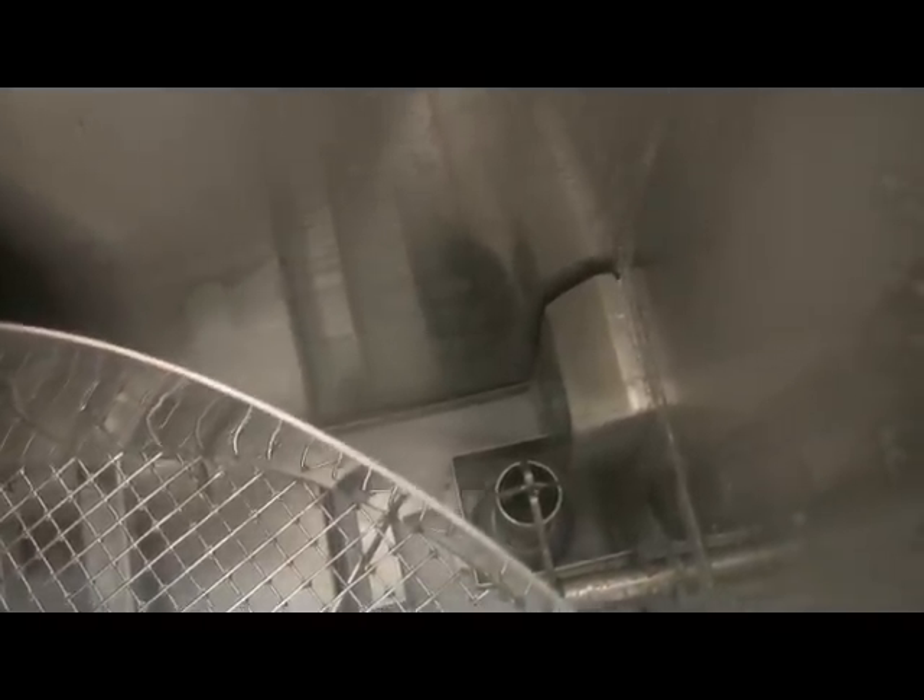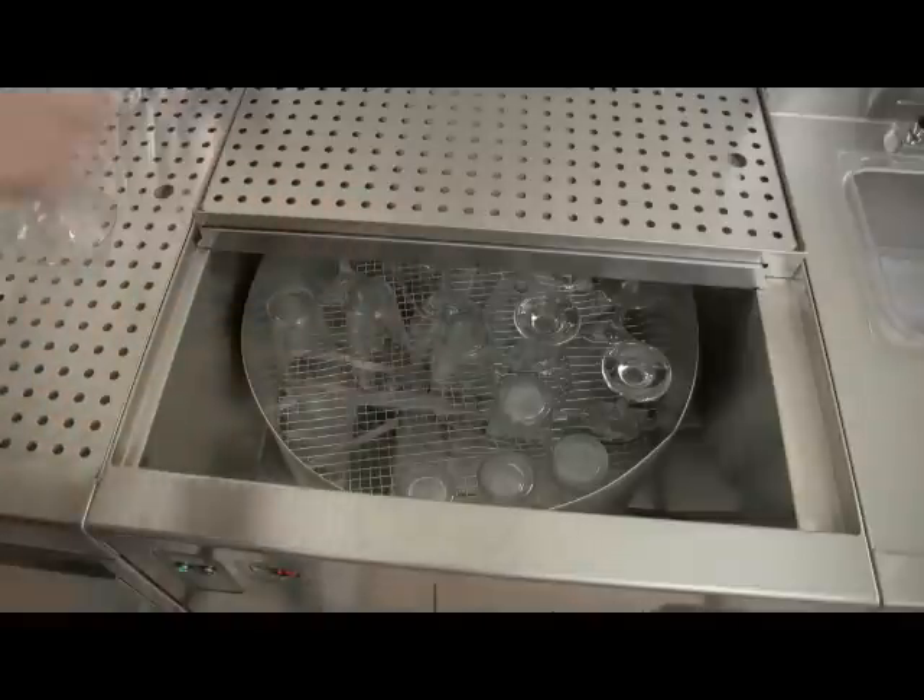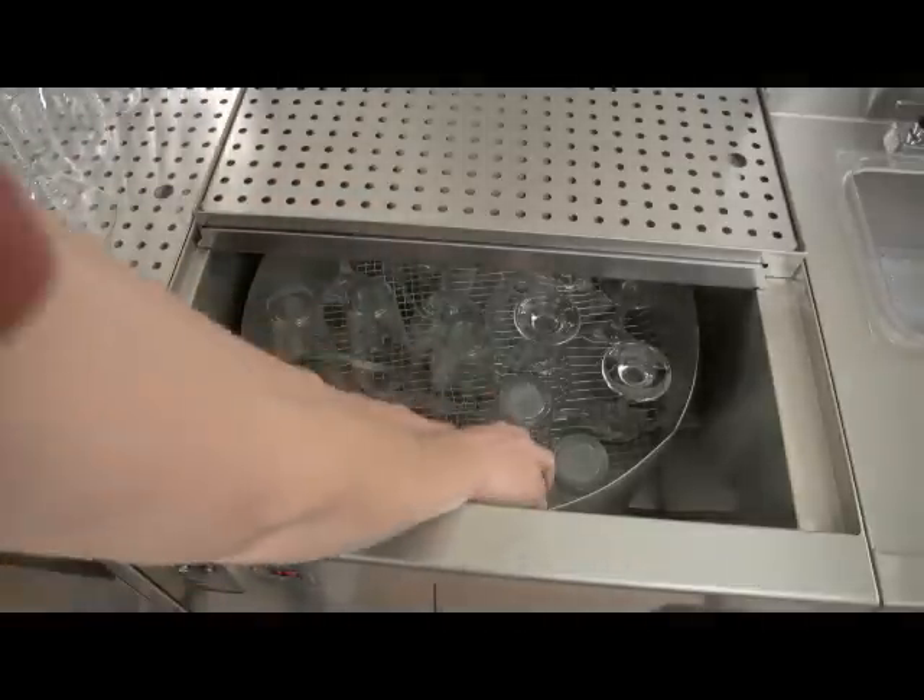When the wash cycle is complete, the drain stopper automatically rises, draining the wash water. The tank is rinsed with clean water for 5 seconds, and then the drain stopper is lowered again as the machine fills up with water. The chemical pumps begin pumping sanitizer and rinse aid into the machine for the rinse cycle. The rinse cycle lasts 20 seconds. Once the rinse cycle is complete, the drain stopper rises, draining the rinse water from the machine.